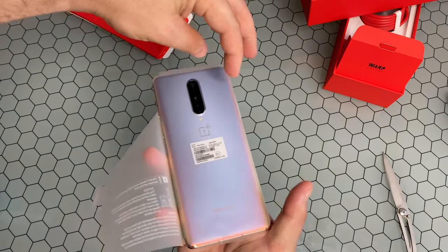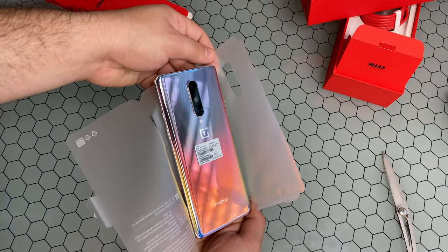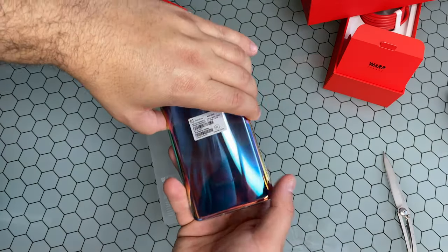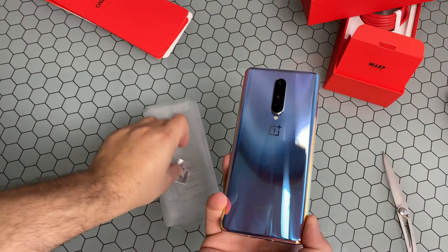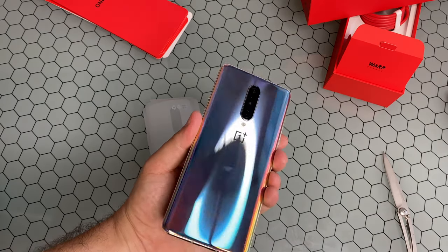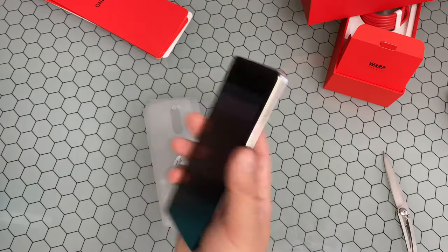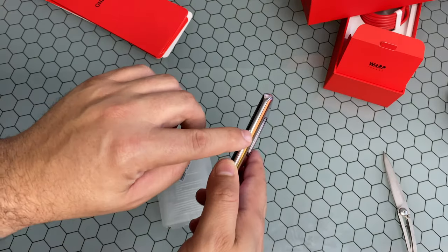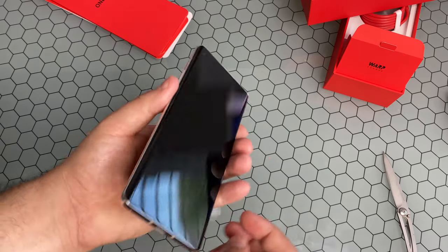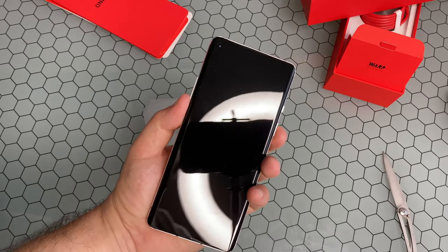That is definitely one of the most reflective phones I have seen. Definitely going to be a fingerprint magnet. You can see how it really bends light depending on what angle it's facing. It definitely feels good in hand — it's pretty light, actually. You have your sound slider on the side, microphone up top, volume buttons on the left, USB Type-C speaker, and the SIM card slot.